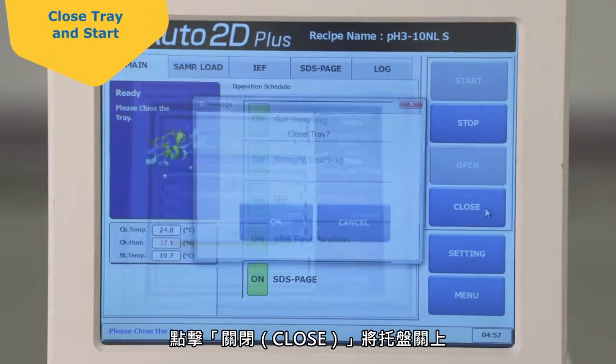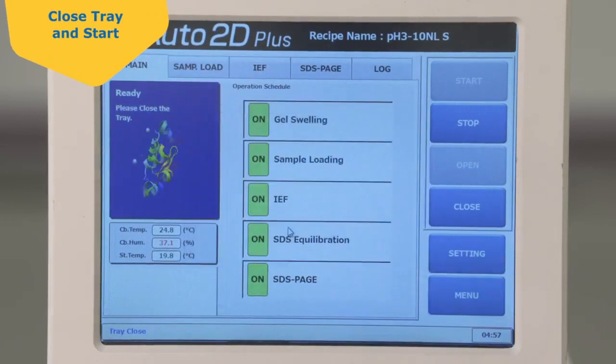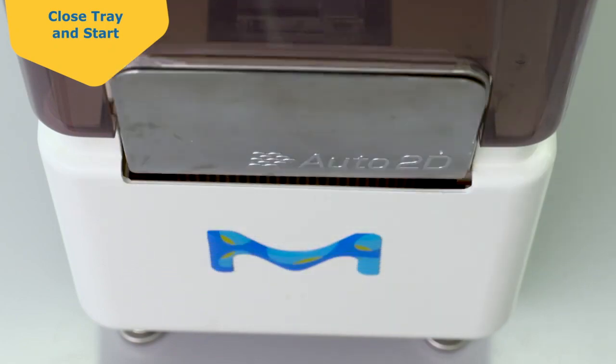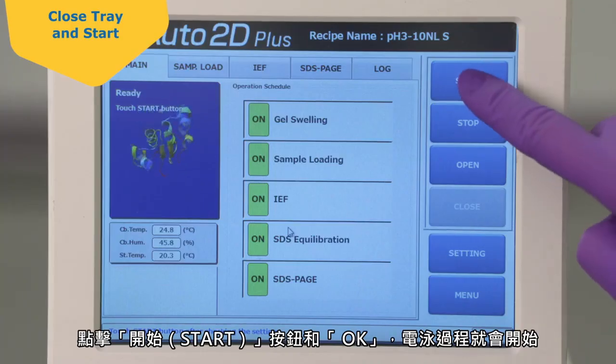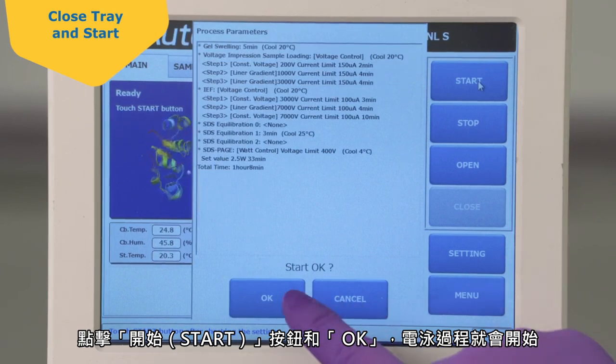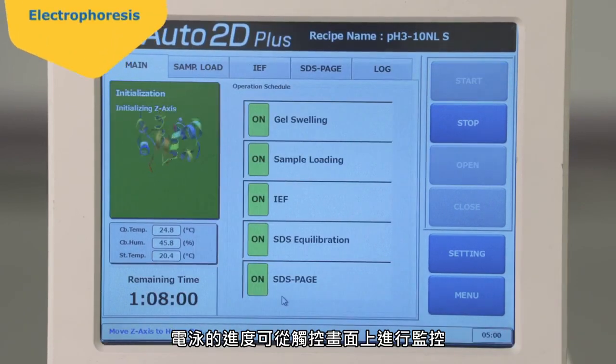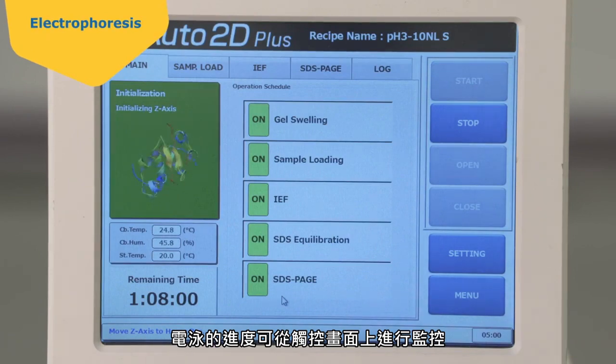Touch Close to close the tray. Touch the Start button and OK, and the electrophoresis process will begin. The progress of electrophoresis can be monitored on the touch screen.